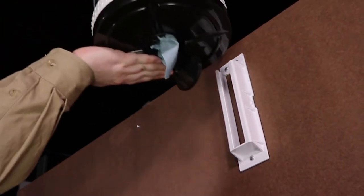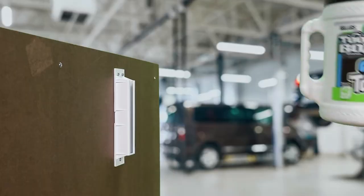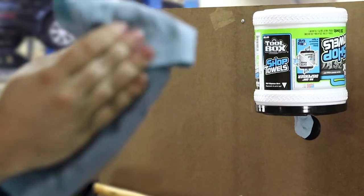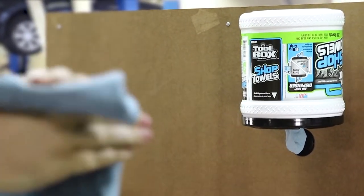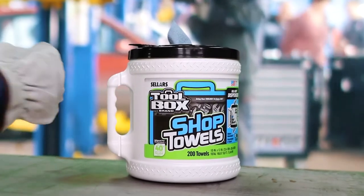Although we recommend the gravity-fed upside-down configuration of the bucket on the mount, you can also mount the bucket upright if you prefer. You now have a bucket that can be placed into the wall mount for both local usage and storage, but that can also be easily carried for remote use.